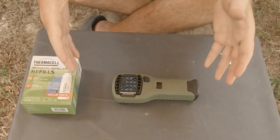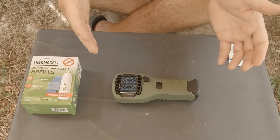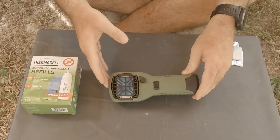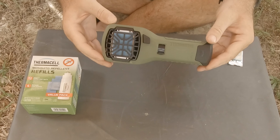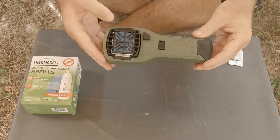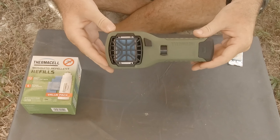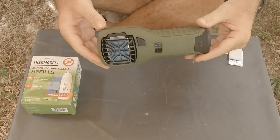Remember, mosquitoes are mostly active an hour before and after sunrise, and an hour before and after sunset. So if you use this one at its most important times, you'll really only need one pad per day. In reality, if you stay out of mosquito-heavy areas during the worst parts of the day, you're pretty well off.